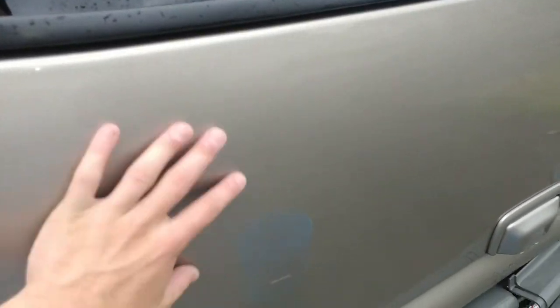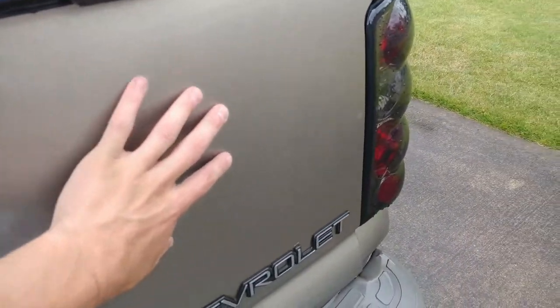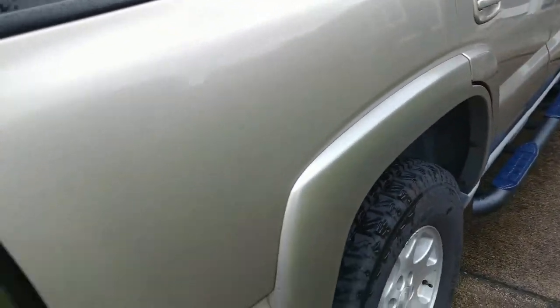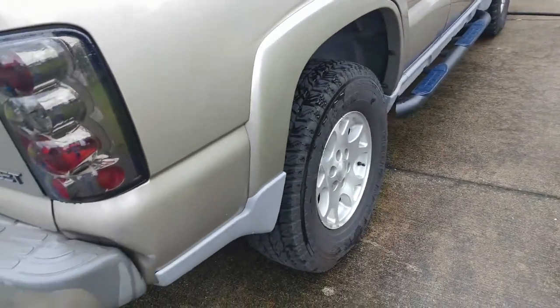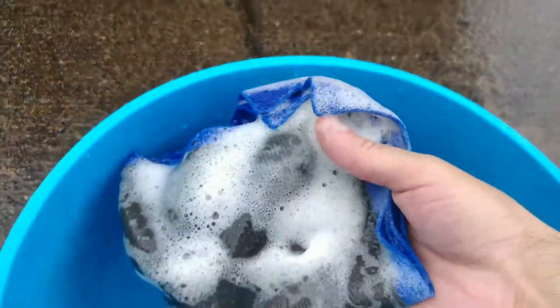Then you kind of just go up and feel the surface. I've already done this part right here so it's nice and smooth, but over here you can feel a little grittiness — I haven't done any of this side. So we'll wet that side back down in a minute, but we'll go ahead and show you guys this is the clay mitt that I got.